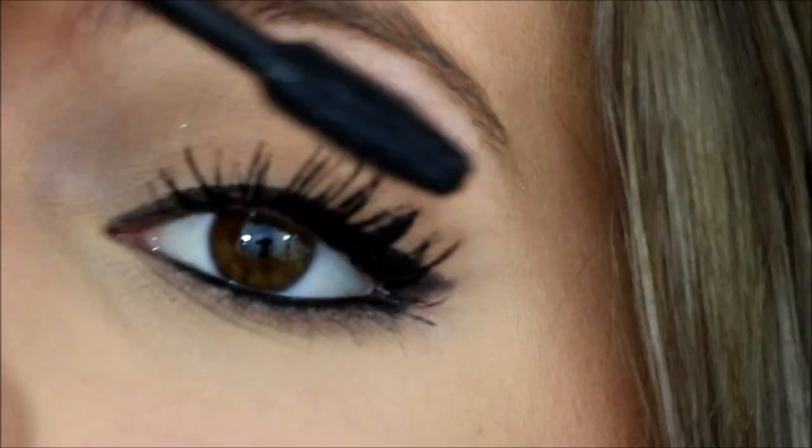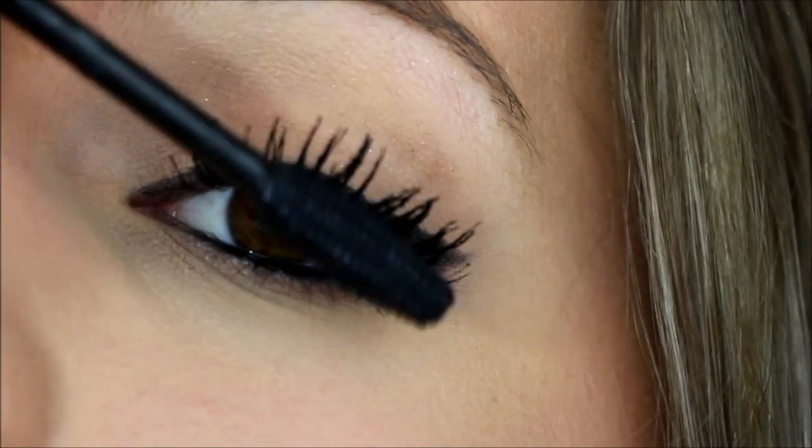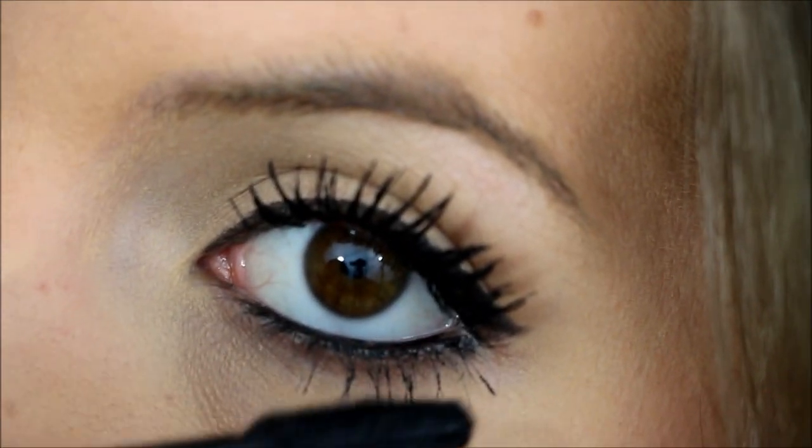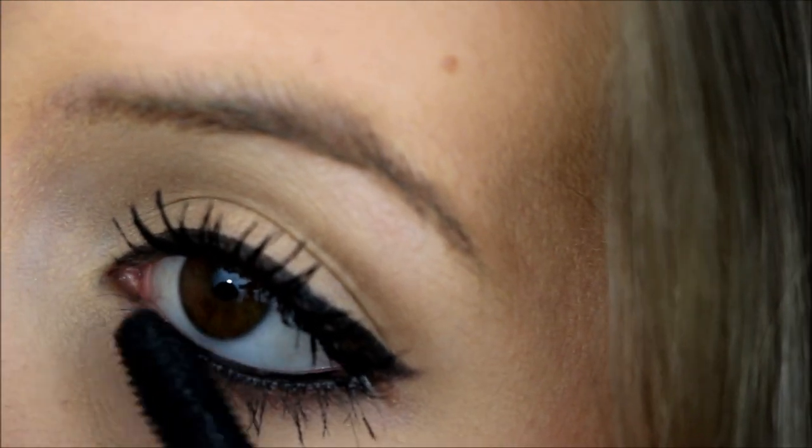I'm going to have to go in with my Lash Perfection mascara and separate these. But it does give a good bit of volume and I do like that. So I've done both eyes now and this is what they look like. After about the second coat they got a little clumpy, but the first coat — definitely no clumps. I could actually live with just one coat of this mascara. I just like to build up my mascaras, so that's why I wanted to try two coats. After two, you've got to kind of separate it with the Lash Perfection.